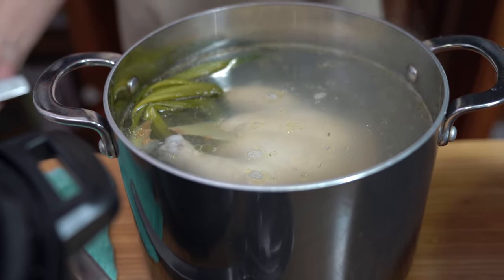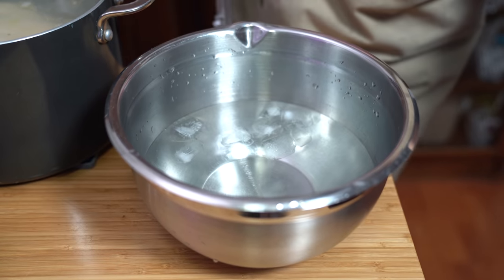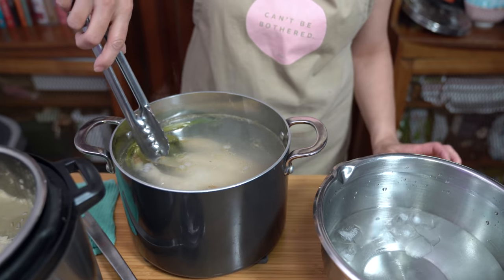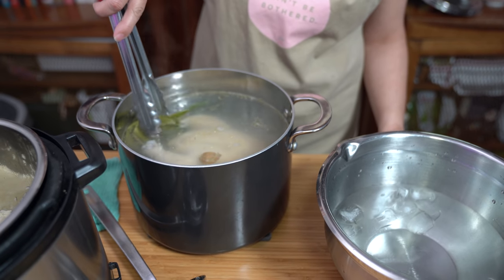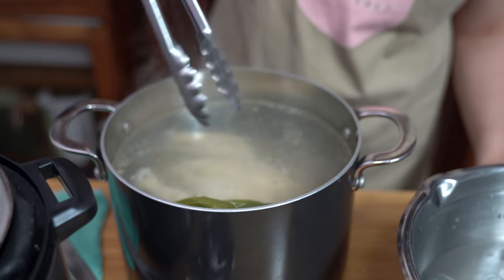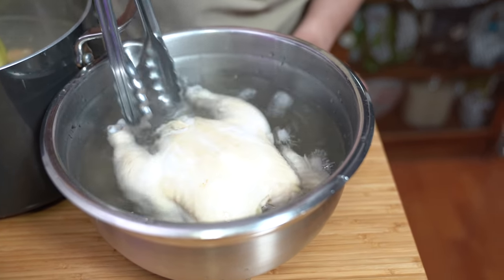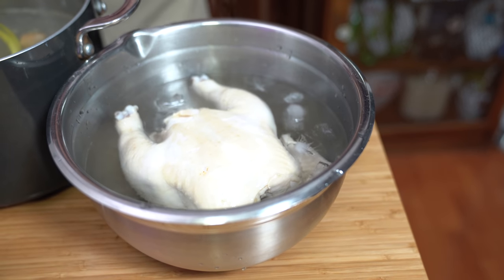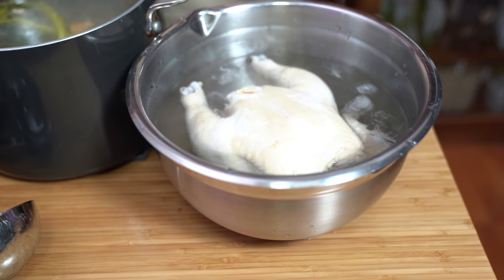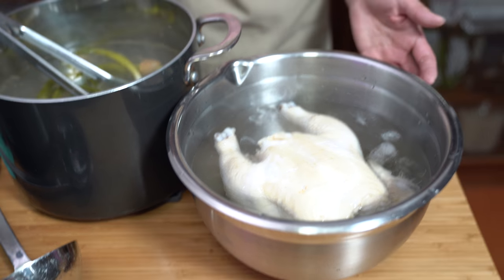I have a bowl of ice water filled halfway. If you do it in the sink, you can add a little bit more water. We are going to shock this chicken so that it doesn't continue cooking. I'm going to pull this out, it's easier to grasp — just leave it in the soup for now. Add a little bit more water until the chicken is covered. We're going to leave it in for only 10 minutes, and that is not going to chill your chicken until it's cold — it'll still be hot, it'll just have stopped the cooking.